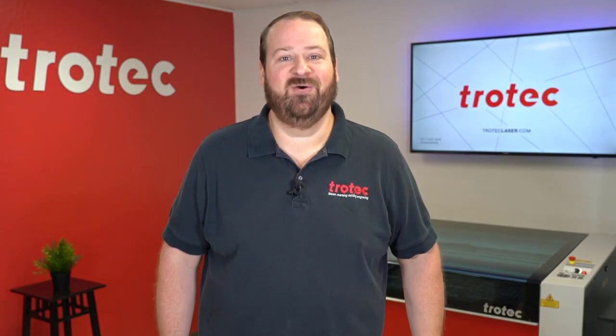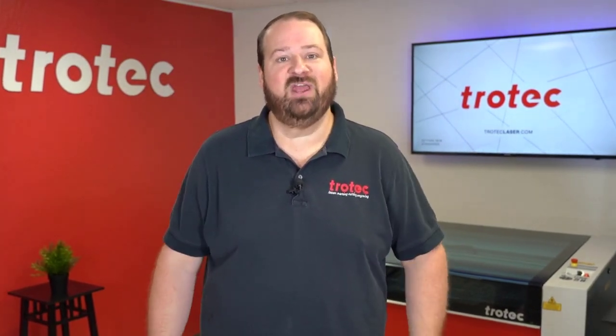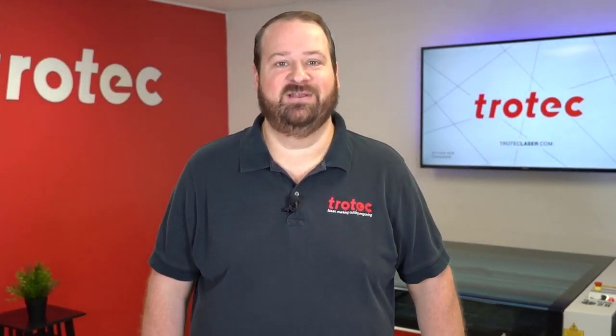Thank you so much for watching this video. If you like this video, please don't forget to like and subscribe. If you have any questions, please leave them in the comment section below or see our website at TrotecLaser.com.